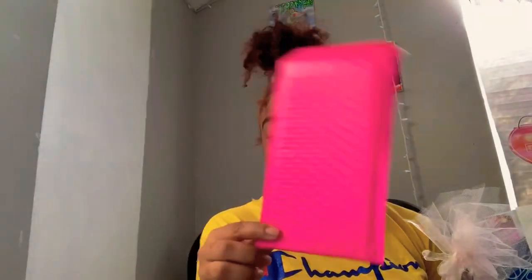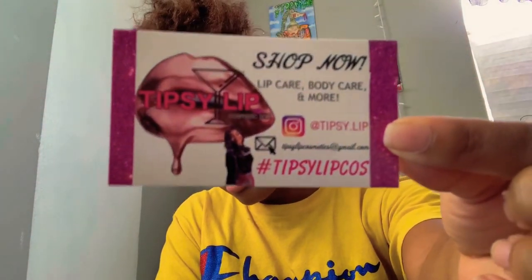I also got these bubble mailers — they fit so perfectly with my product, y'all don't understand. I think I got these off Amazon, so convenient and affordable. I'm going to take one business card. This is what my business card looks like — I want to make a whole new one, but I won't until all of these are out. I think it was like 300 cards. I just put my business card in these cute pink little bags and slip it in there.